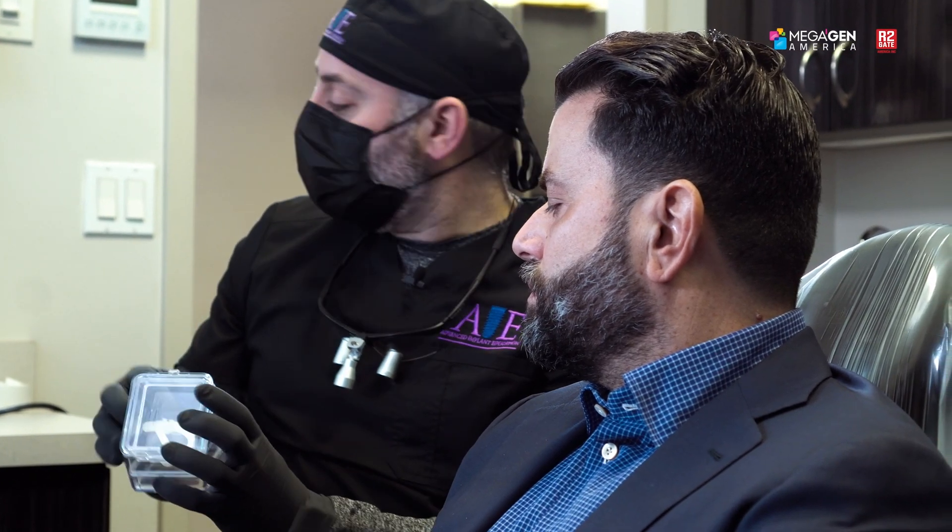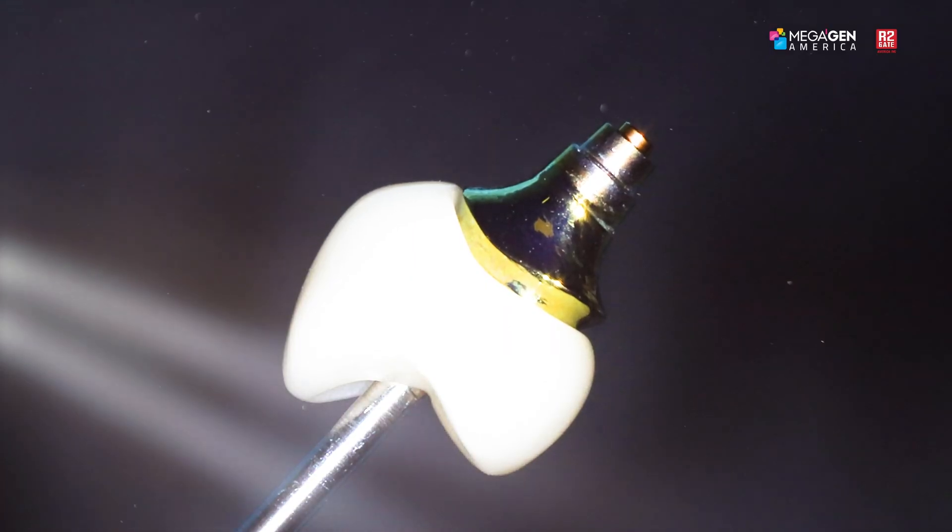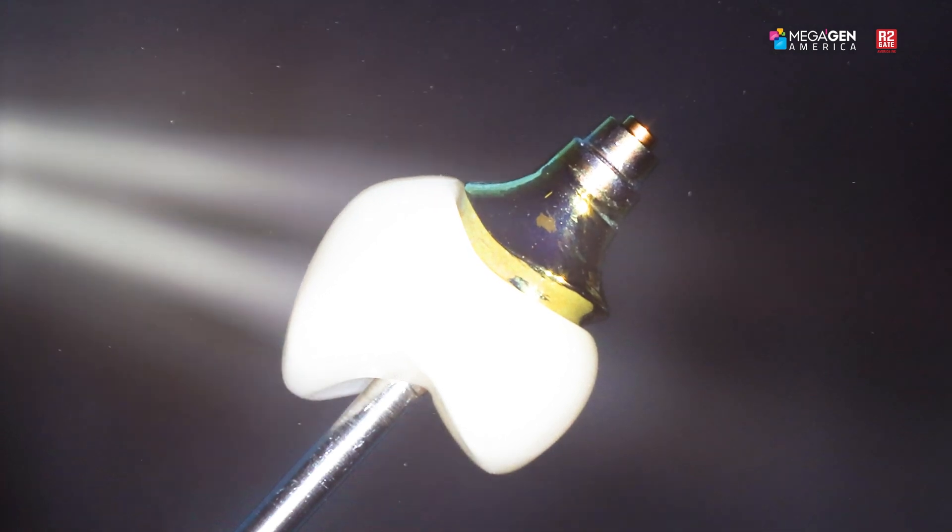Once we have our implant in place, I went ahead and made you a tooth. This is the post that's going to be coming out of the implant in the exact position we planned it, and a crown that's going to go right on top of it. So when we finish today, you're going to leave with a tooth already in your mouth.